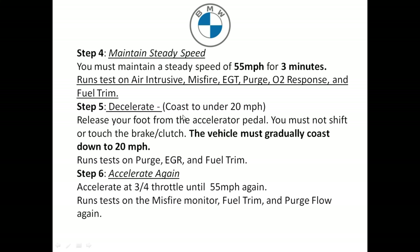Step five: coast to under 20 miles an hour. Take your foot off the accelerator pedal and do not shift, touch the brakes, or touch the clutch. This runs tests on the purge, EGR, and the fuel trim.